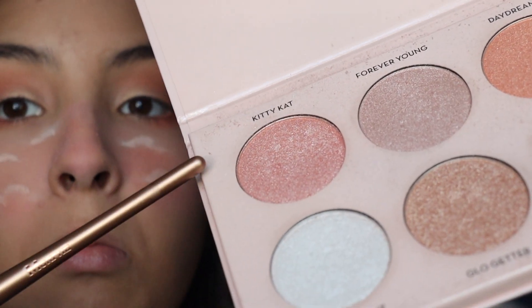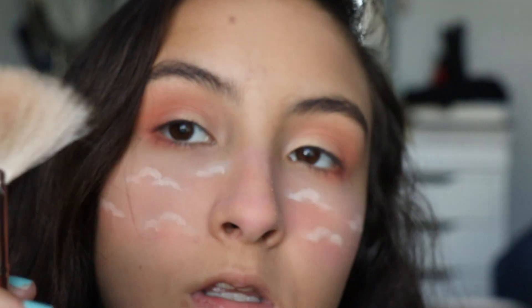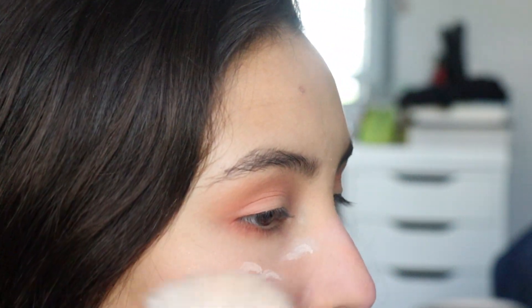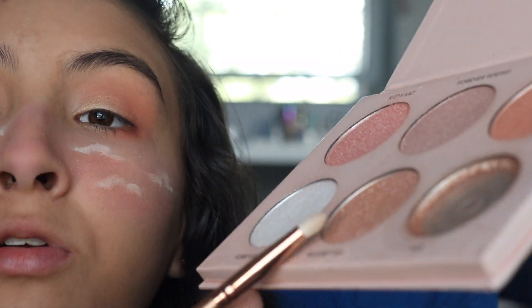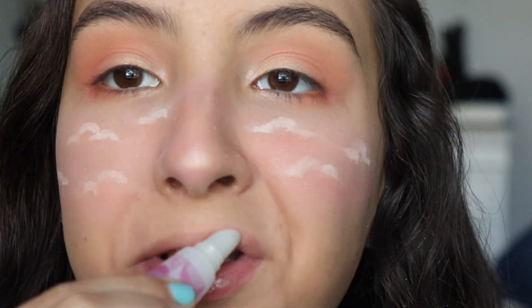Sorry, my sister's friends are over. I'm using the Kitty Cat shade with a fan brush. I'm also looking at the gold highlighter and putting it on my nose. For lips, I'm using the Burt's Bees Hydrating Lip Oil in the flavor Passion Fruit. And I'm using the KKW Beauty mascara.